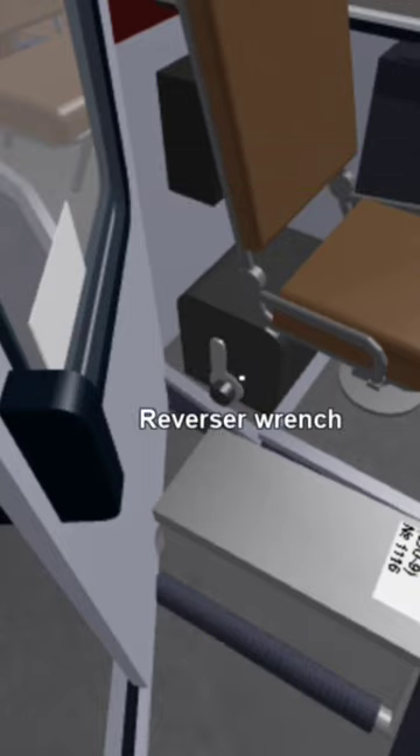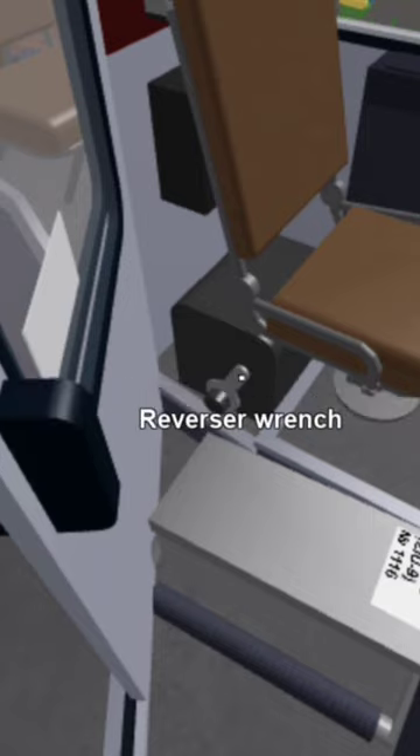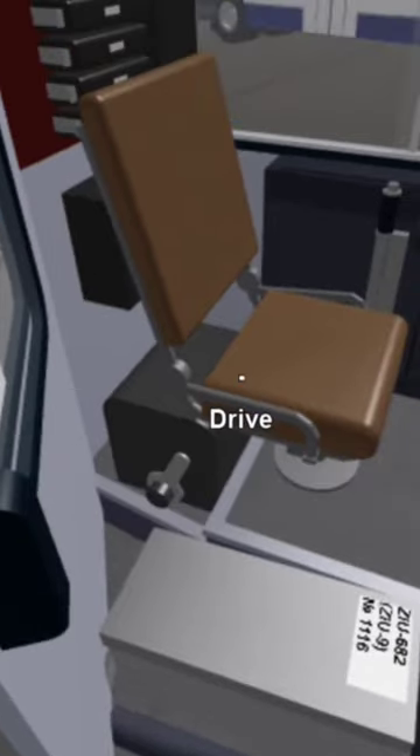Place that down. Then look at the prompt — it says left mouse button to adjust reverser one step forward, or right mouse button to adjust reverser one step backwards. This is how you make your bus go forwards and backwards. If you don't have this set to forward, you're going nowhere.